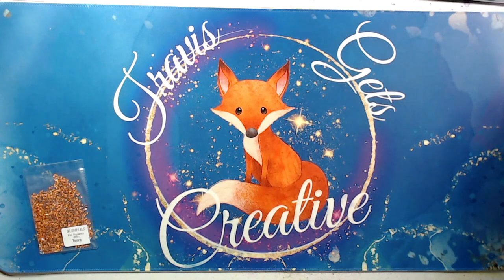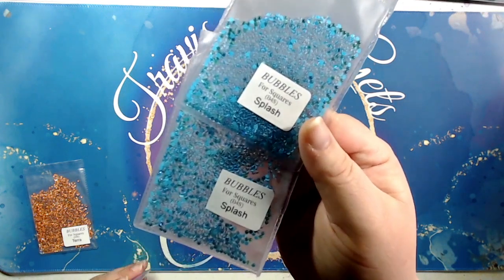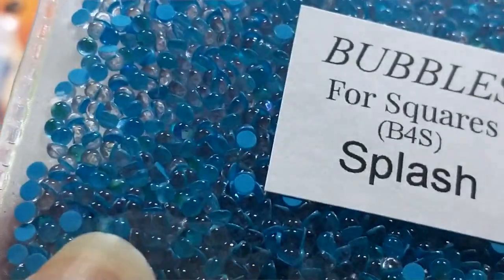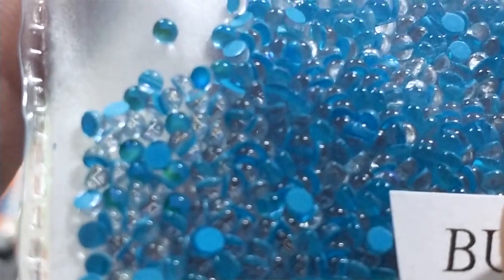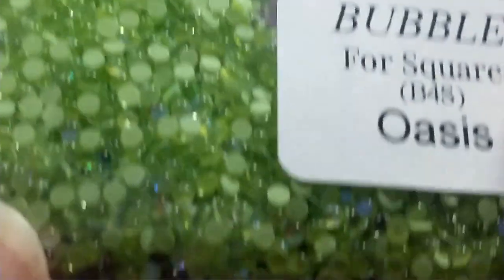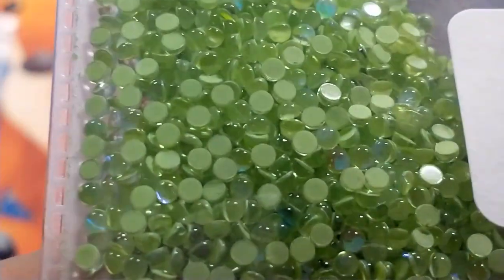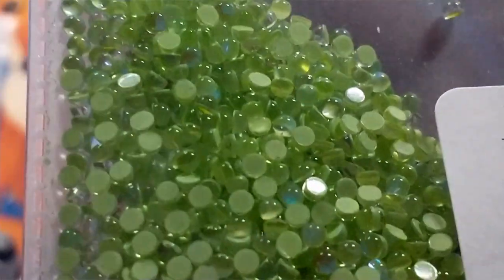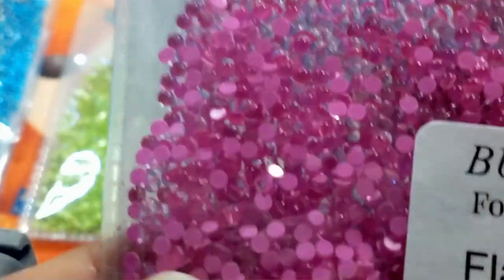They were out of one of the ones I was going to get, so I got two of the splash set. These are also the ones for squares. And my favorite color — I got the Oasis. It's almost neon green. And then I picked up Flamingo. It's such a vibrant pink, I kind of had to. I couldn't resist.